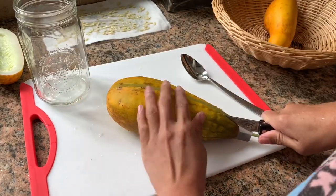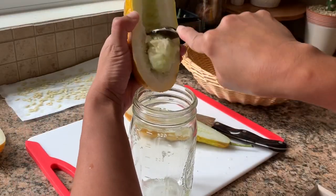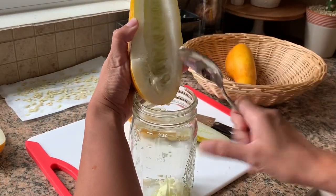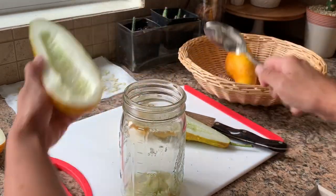Another way to save cucumber seeds is through fermentation. I actually prefer this method because it not only removes the gelatinous sheath covering the seeds, it also removes any growth inhibitors as well as seed-borne diseases.